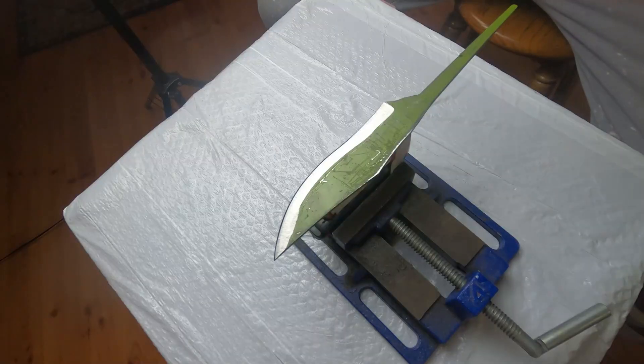Now we're going to sand the blade down before we do the heat treat. Since the blade isn't hardened yet, it's going to be a lot easier to get out the scratches.